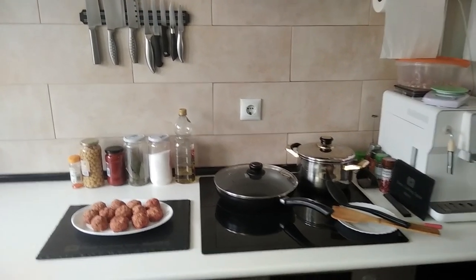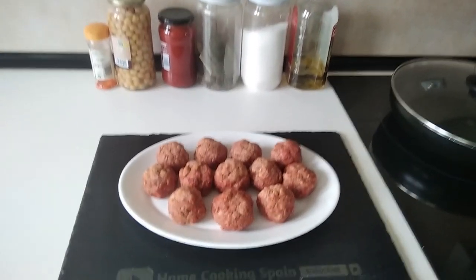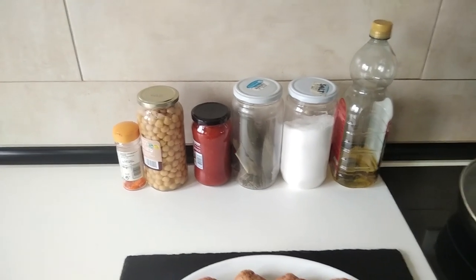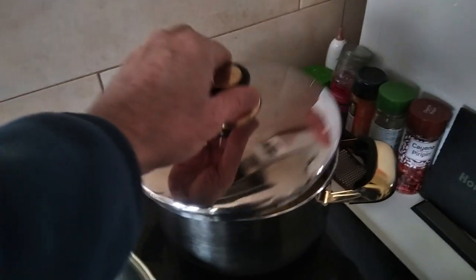Hello and welcome to Home Cooking Spain. Today I'm going to be cooking homemade meatballs with chickpeas in a homemade fried tomato sauce. I'm going to accompany it with Galician style boiled potatoes. So let's begin.